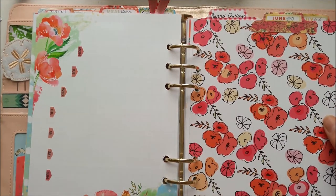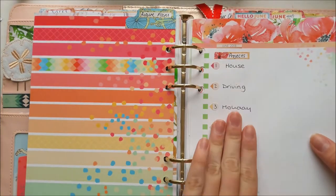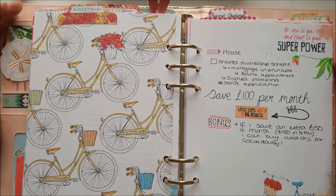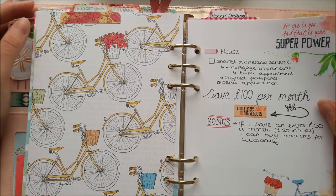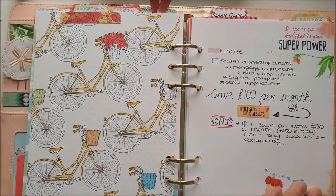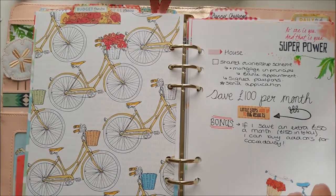The next section is my June goals and budget planner — I can have up to five goals because there are five pages. This one is buying a house: it's very difficult and will take a long time, but something I've really started thinking about this year. I'm trying to save £100 a month. I love the sticker that says 'little steps add up to big results' — really true. If I save a bit extra each month I can treat myself to Coco Daisy add-ons.